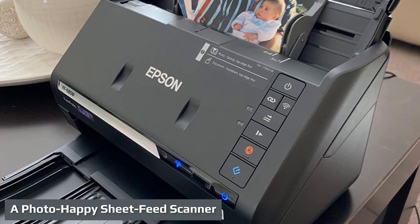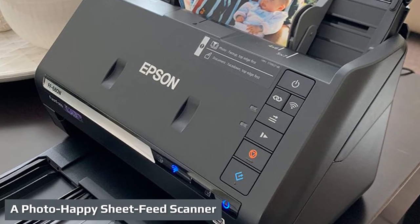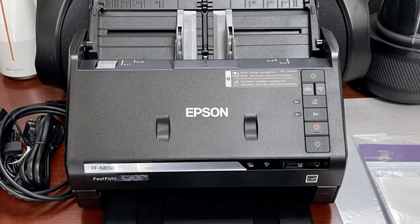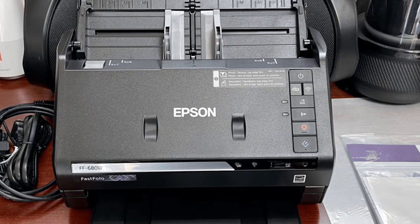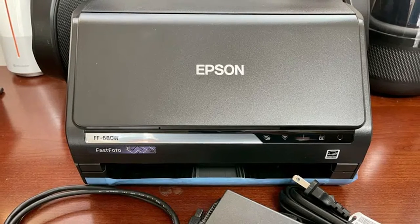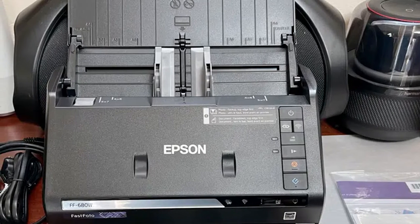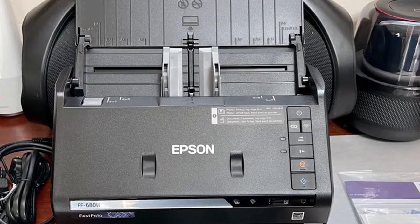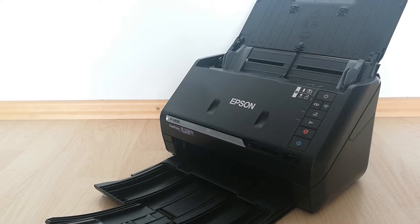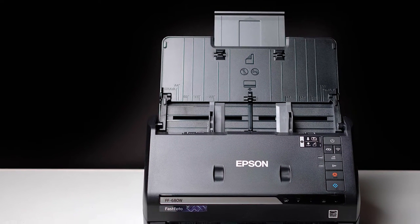Its photo wizardry notwithstanding, the matte black Fast Photo FF680W looks like a typical desktop document scanner. It measures 6.9 by 11.7 by 6.7 inches HWD when closed. It has a top tray that curves down to feed the automatic document feeder (ADF), and a bottom tray that curves upward to hold scanned photos or documents. You can adjust plastic guides at the feed slot to fit different widths of paper, with marks for 5 by 7 inch and 4 by 6 inch photos. Unlike the Epson Fast Photo FF640, the FF680W supports Wi-Fi as well as USB connectivity.